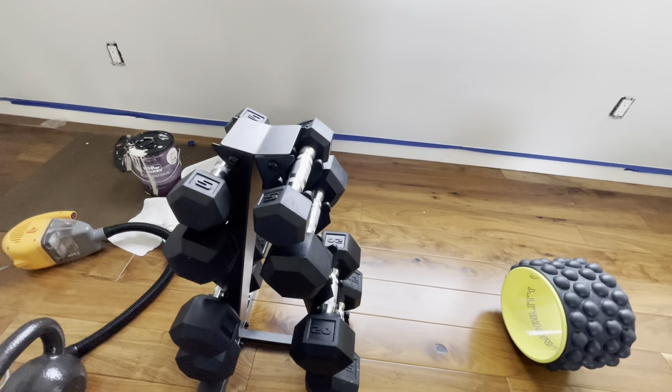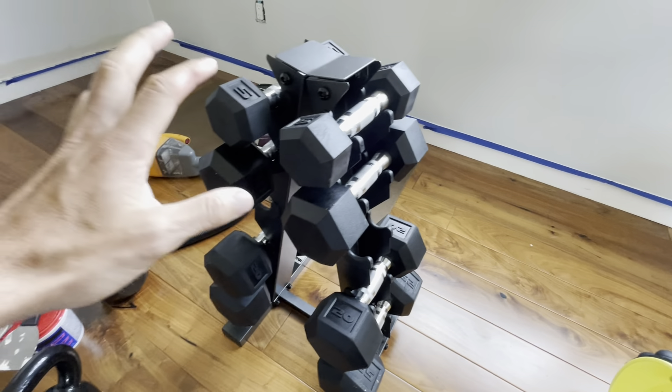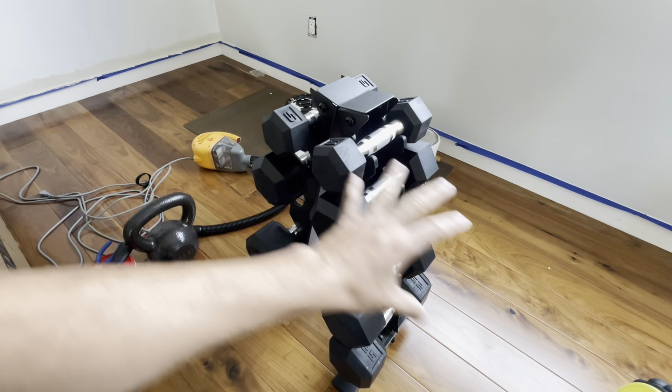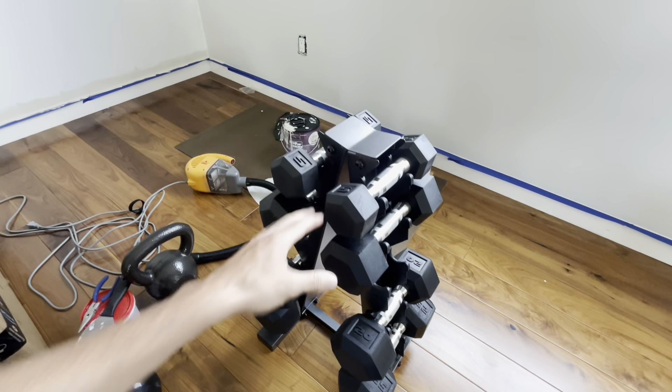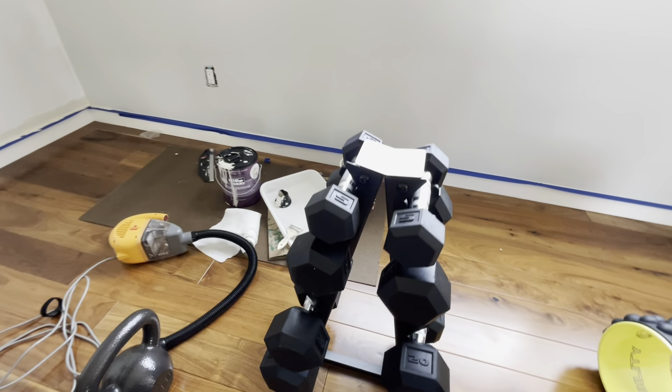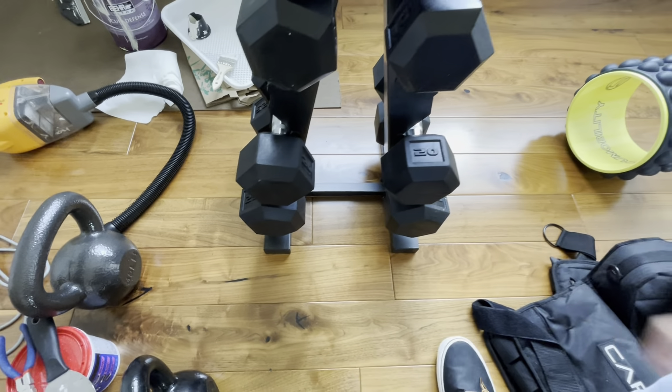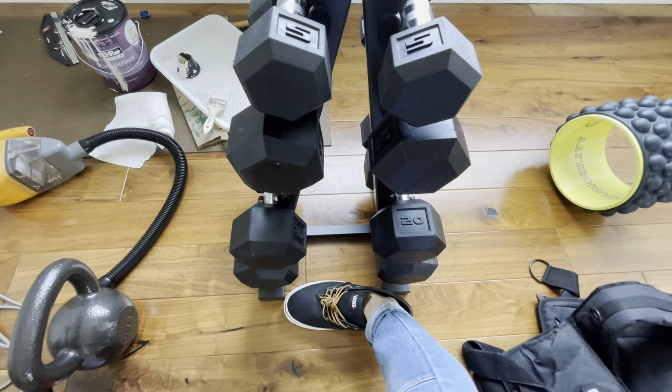What we wanted and why we went with this is because a lot of other racks or layouts are going to be horizontal and they take up so much space. But literally, we have 150 pounds worth of weights and they take up literally just a shoe size of space.